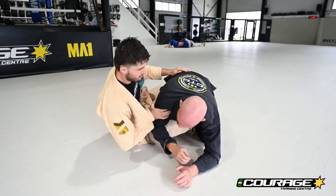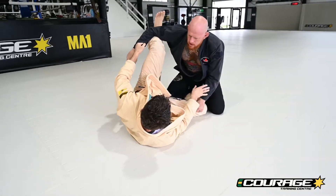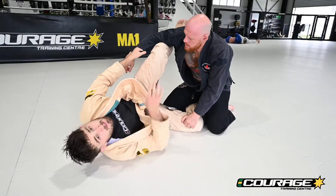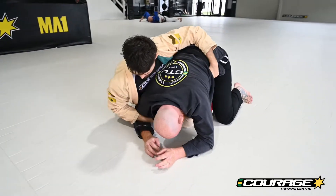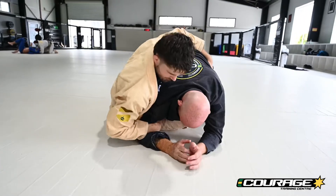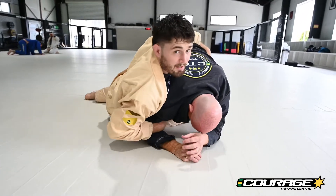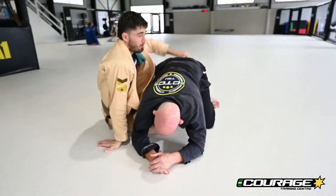The other version, which looks really similar, is just using different arms. We grip break, but this time we keep this same grip and grab the tricep with this arm. Same thing — my weight is still on the back of my partner's shoulder and on their arm. When they try to pull their arm back, no — now we can put our arm down and walk over the top.